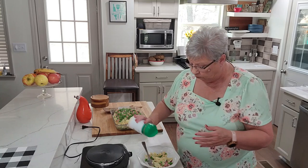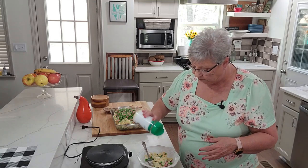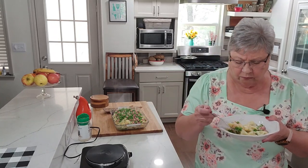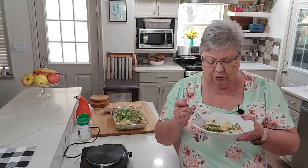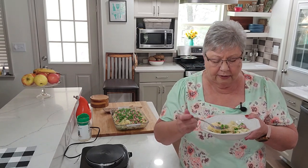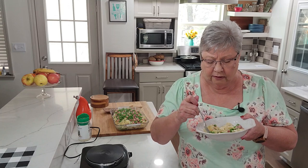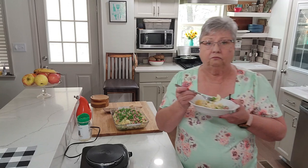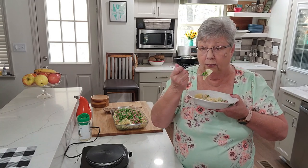I think I want a little parmesan. Those peas taste so fresh! You know, when they pick peas or any vegetable that's frozen, they're processed straight out of the garden, so they're actually fresher than what we buy at the farmers market or a local market because they're processed immediately. They're so good — they taste so fresh.